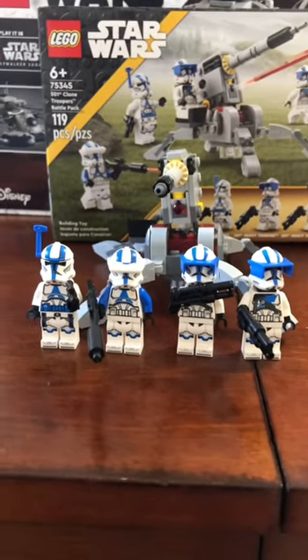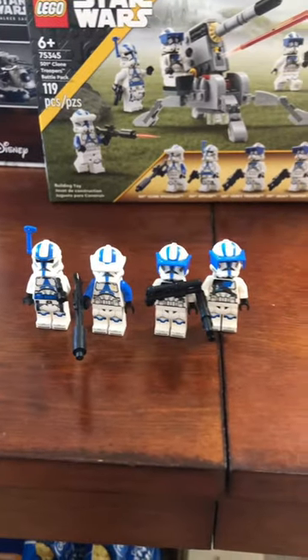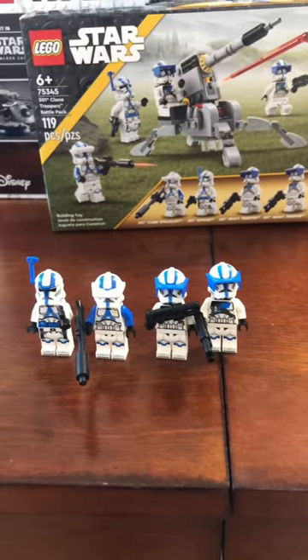Rating the 501 Clone Battle Pack. The characters are very nice and I love the helmet accessory — 10 out of 10.